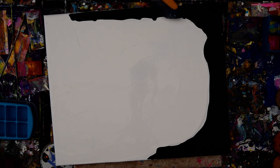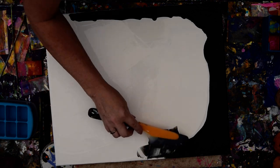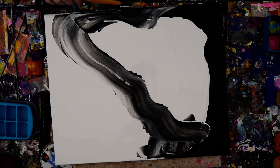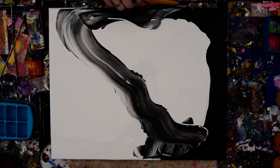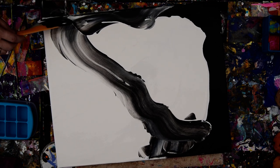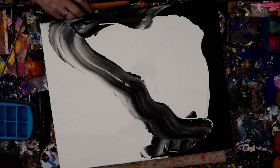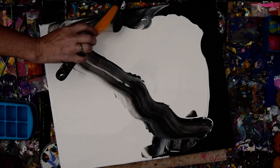In any case, we have some paint colors flowing over the edge. Usually I would like to keep my edges clean because I'll be tipping. It's the last painting I'm going to do today because it's been hot, and it's time to go in. It's getting close to supper time.